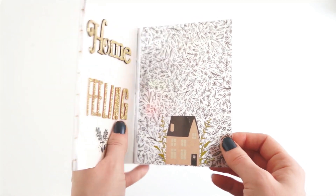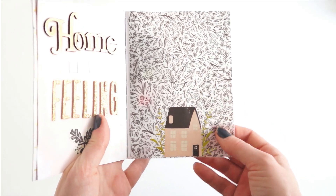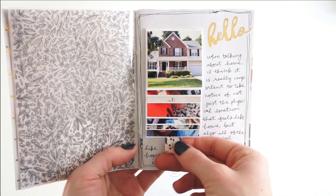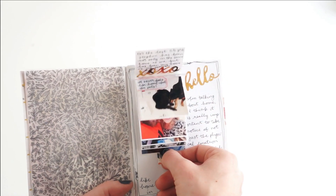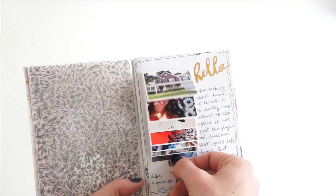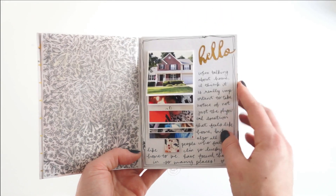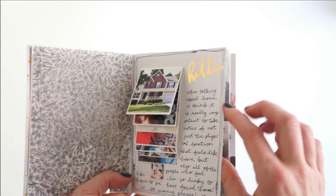Here is Day 1 — the 'Home' prompt — and I really loved this prompt and that cute little DIY patterned vellum I made. Then I've got my Day 6 prompt, 'Details,' where I show you how to make a really cute cascading photo flip-up insert in your art journal or traveler's notebook. I love that page — I think it's my favorite page in this entire art journal.